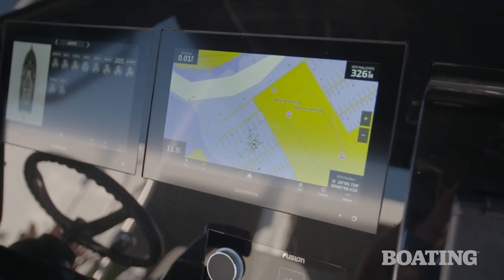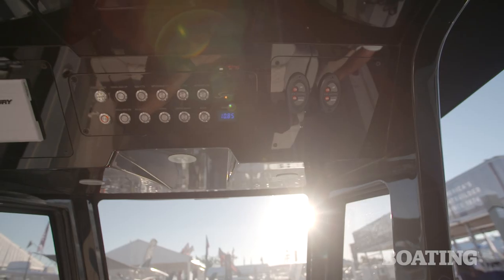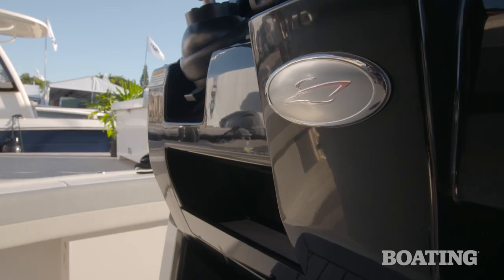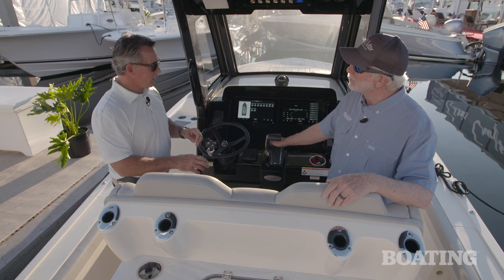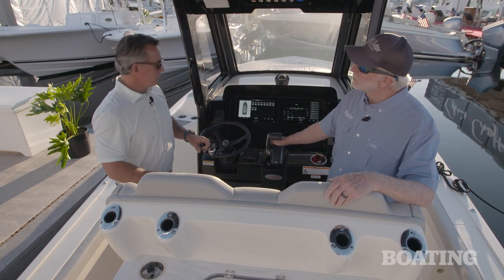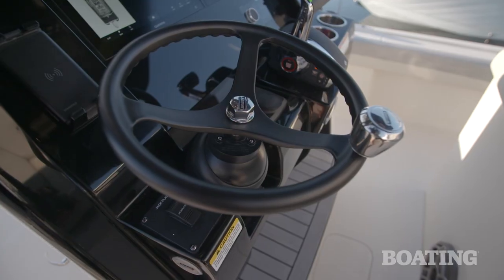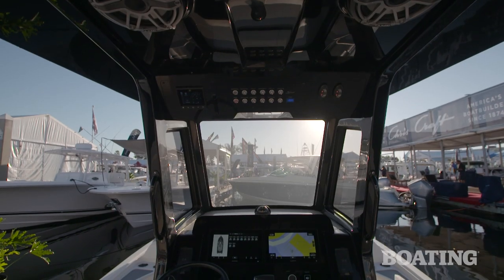This one has dual Garmin screens and a guided user interface — whenever you press the lights, pumps, or whatever, it lights up on the boat to let you know they're on. On all the Scouts now there's a Scout icon lit up red to indicate power is on, and it goes off once everything is turned off. If you didn't want dual screens, there's room for the new Garmin 24-inch screen. We've also got flush-mount Fusion, dual ScanStrut phone chargers, and they work great — lots of options on this dash.